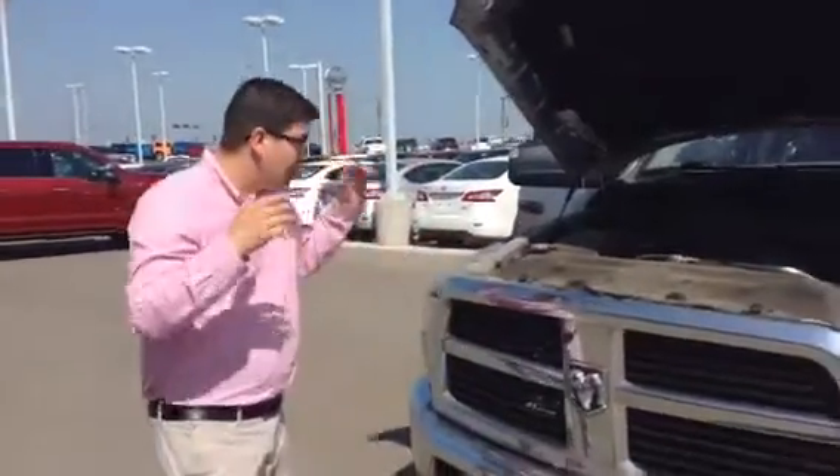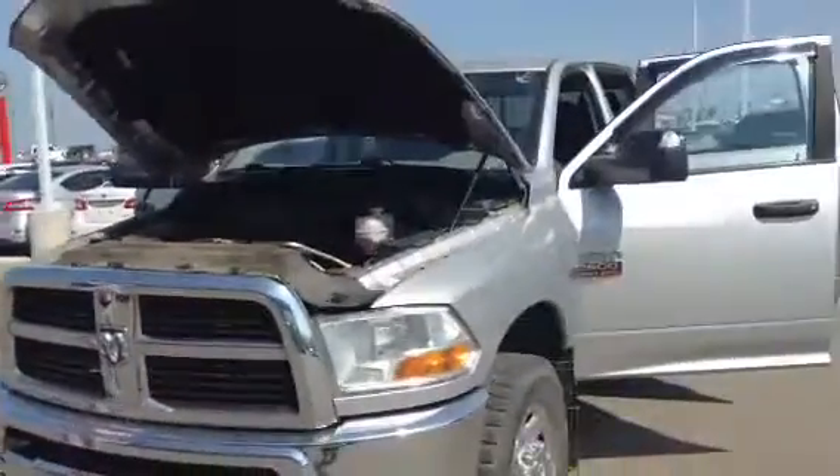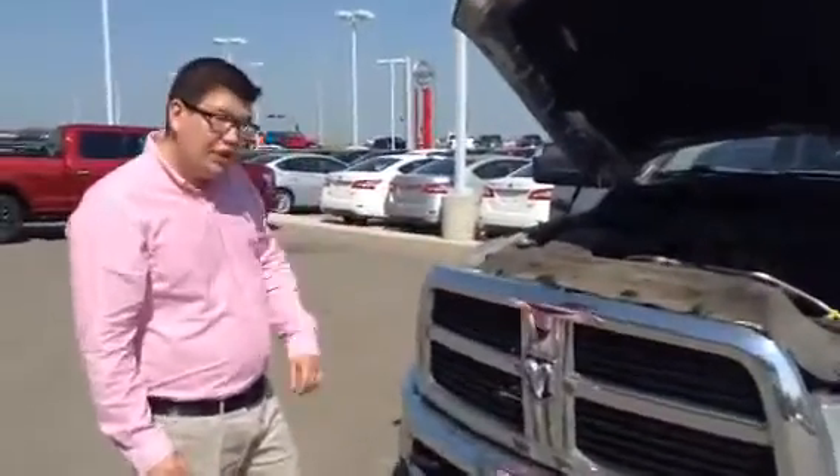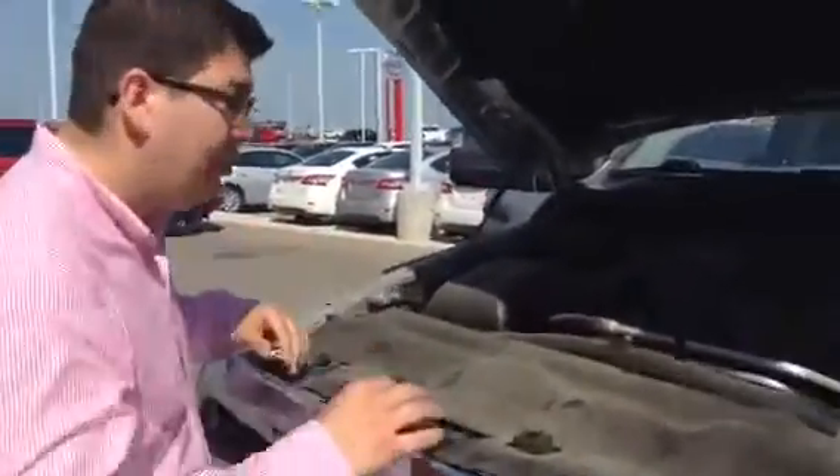Hey there Scott, Big John here. I got your 2011 2500 5.7L Hemi Dodge right here, just come on in. This RAM is very beautiful, just needs a little clean up underneath here.